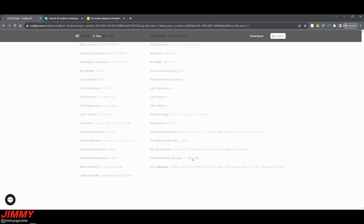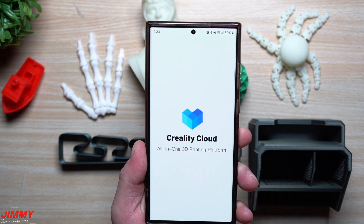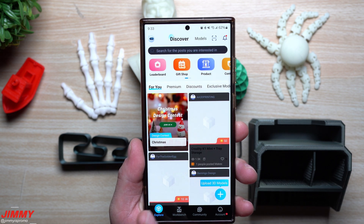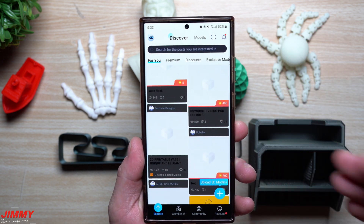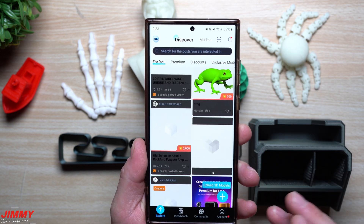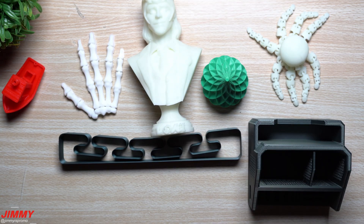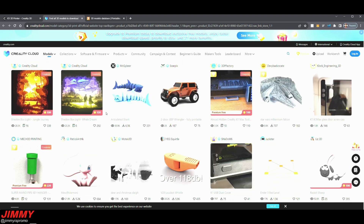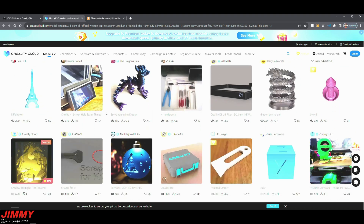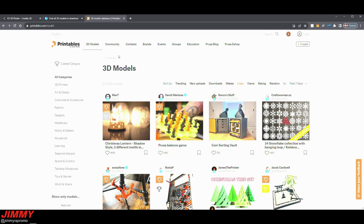For printing, you can use the Creality Cloud application — either the app on your phone or the web version on your computer. From there you can browse your workbench, your account, and a library of prints you can send directly to the 3D printer. I personally got everything done through the computer. On the Creality Cloud website you can browse all the different available prints, download files, and get them printed. I also used printables.com for all my prints — there's a huge variety of things you can find there.